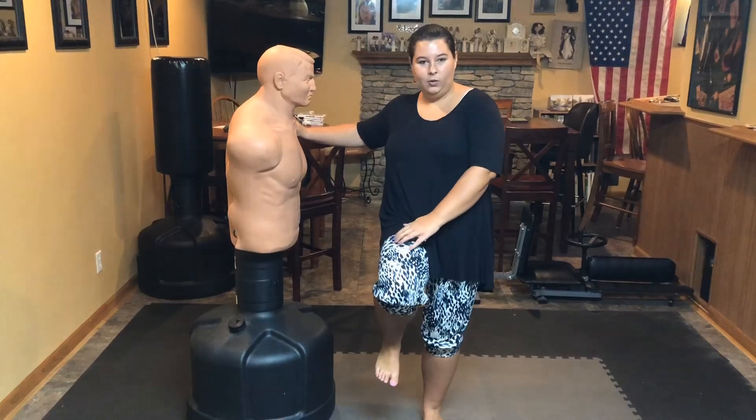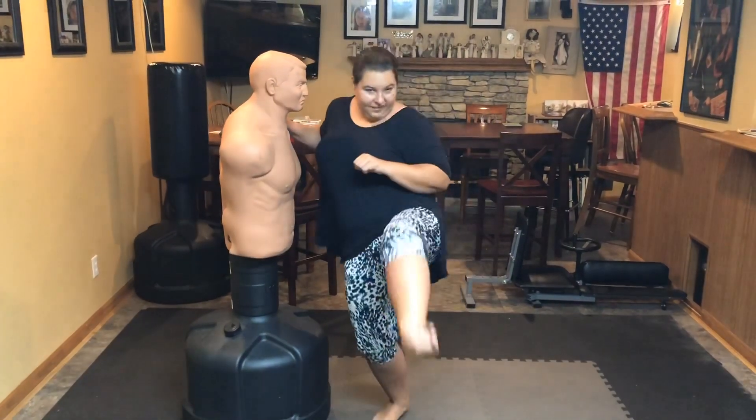so your back knee, when it comes up when you're jumping, you're going to extend for the kick.